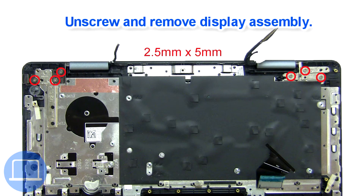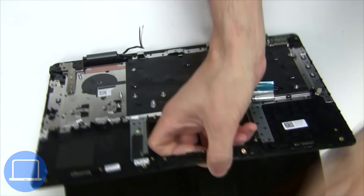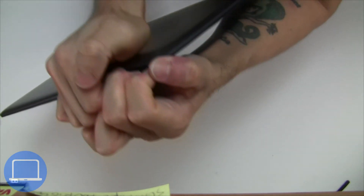Now unscrew and remove the display assembly. Now use fingers to separate and remove the back cover.